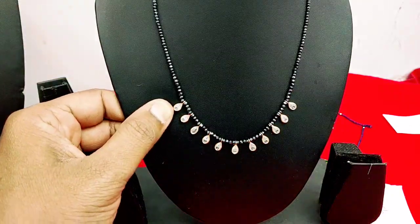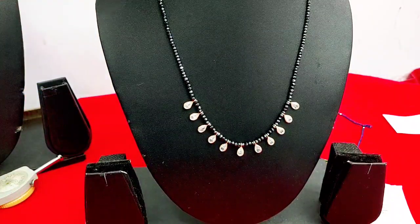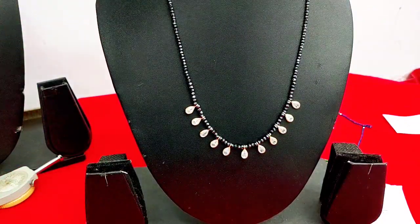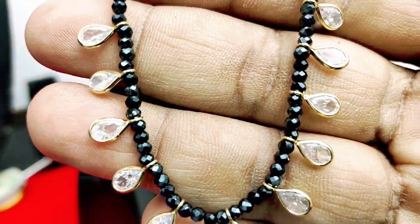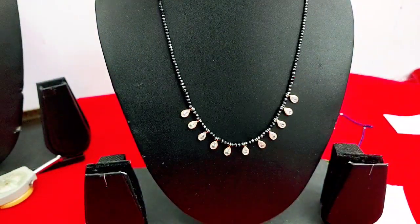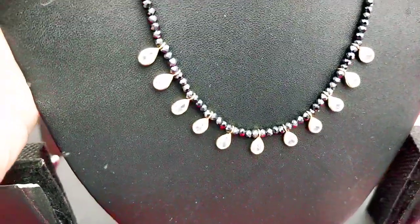This is a drop of black diamonds and you can use this single line. The black diamonds are 3M size. The back is 2M size. Thanks for nie is about 4M size. Beats are 4-5M size. We find one short pair.